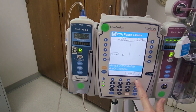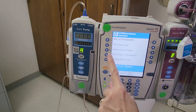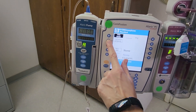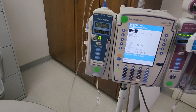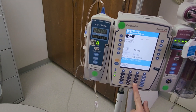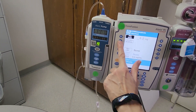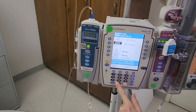You never want to disable the end tidal CO2. Hit confirm. Our order in this case is for PCA dose only, and the order says 0.2 milligrams. Then follow these buttons along the left hand side — our lockout interval in this case is 10 minutes.